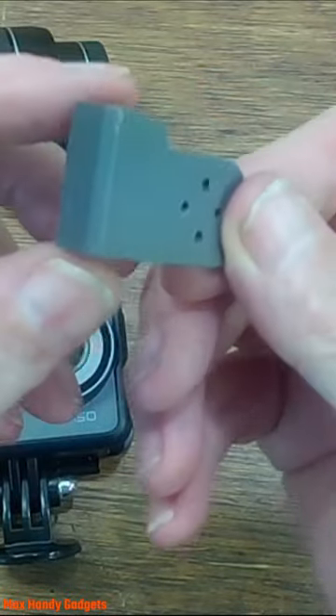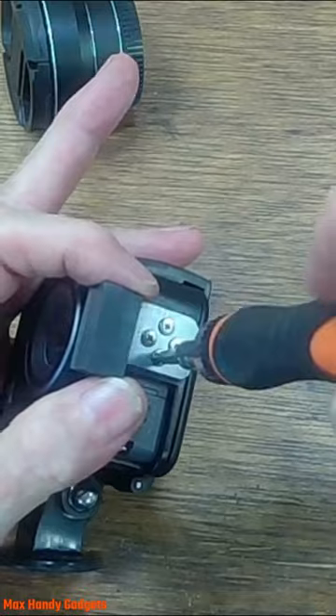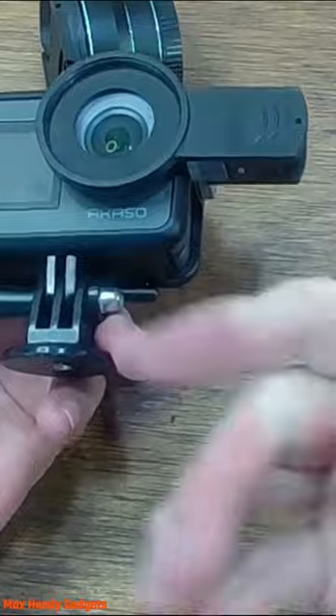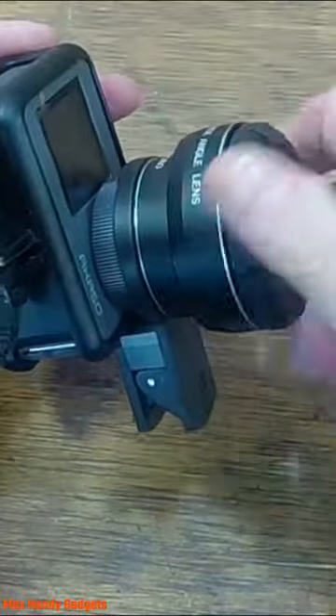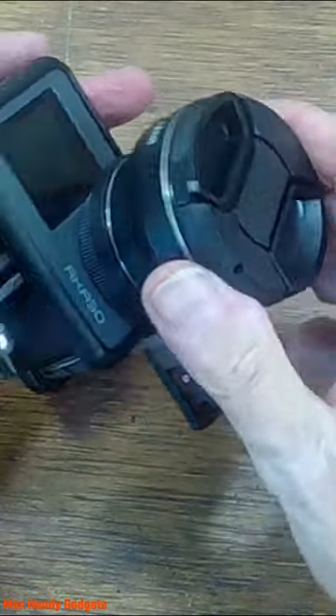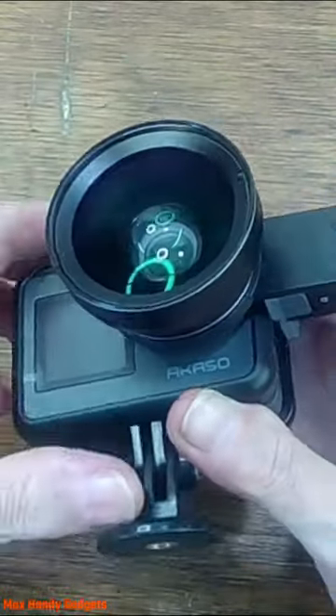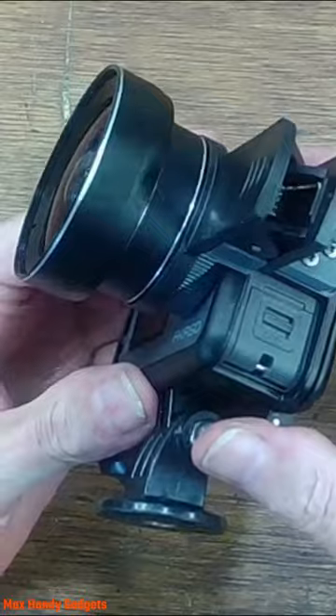All that for that little mount. You can take it off, you can put it on. I put it right on. And we just undo it. That thing looks pretty neat right there.